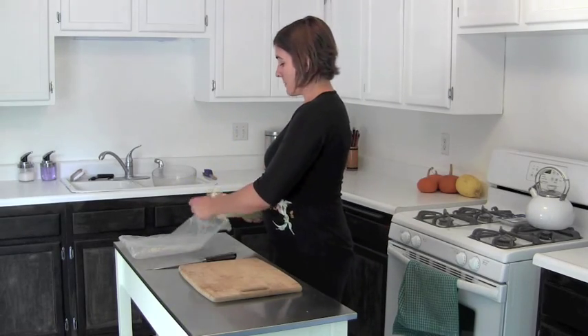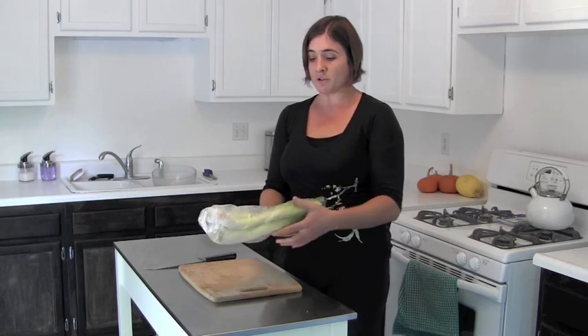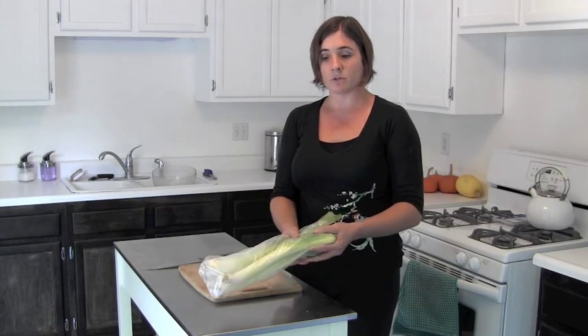When you get your leeks in your Beech Greens box, go ahead and stick them in a bag. They will last for a week or two in your refrigerator, in either the produce drawer or on a shelf.